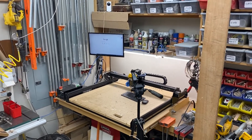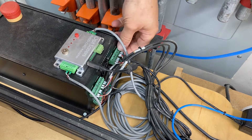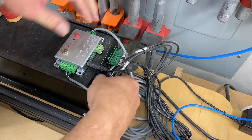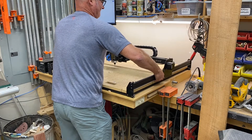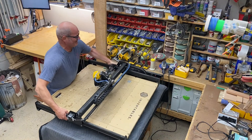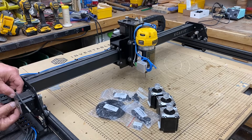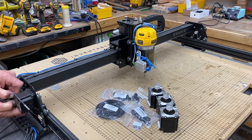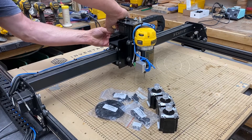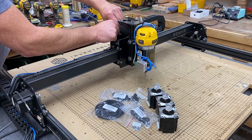My workshop is pretty small and my X-Carve is tucked into the corner, so I'm going to move it down to my assembly table so I can work around it. The first thing we're going to do is unplug these three motors — the Y1, the X, and the Y2. I want to pull on the wires to get the plastic clip pulled out.